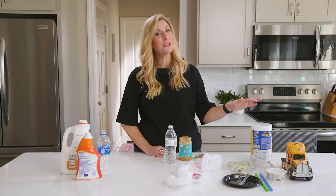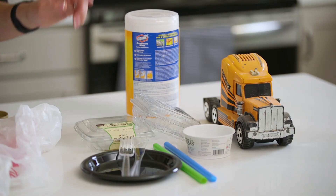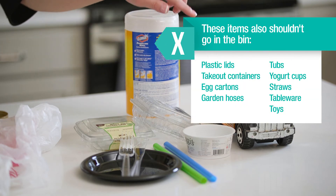Here are examples of plastics that don't belong in your recycling bin: tubs, takeout containers, yogurt cups, straws, tableware, and toys.